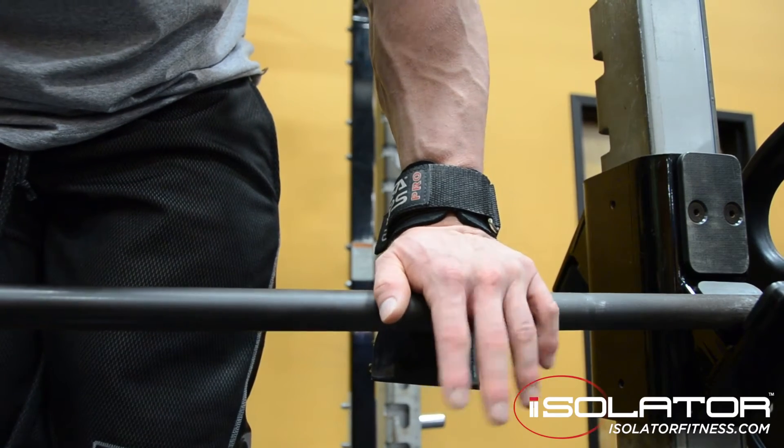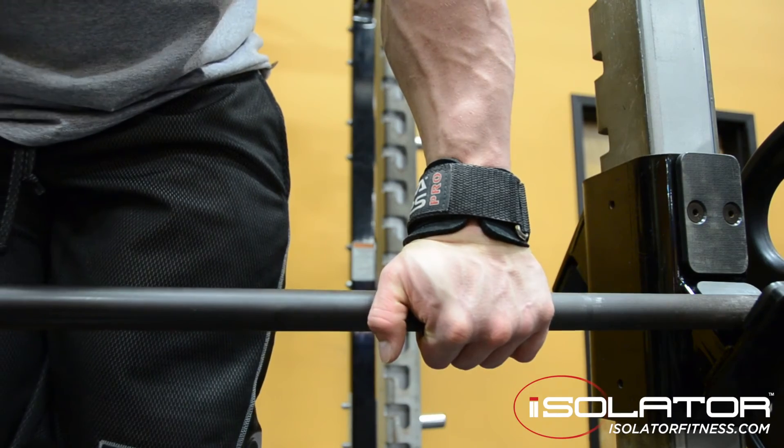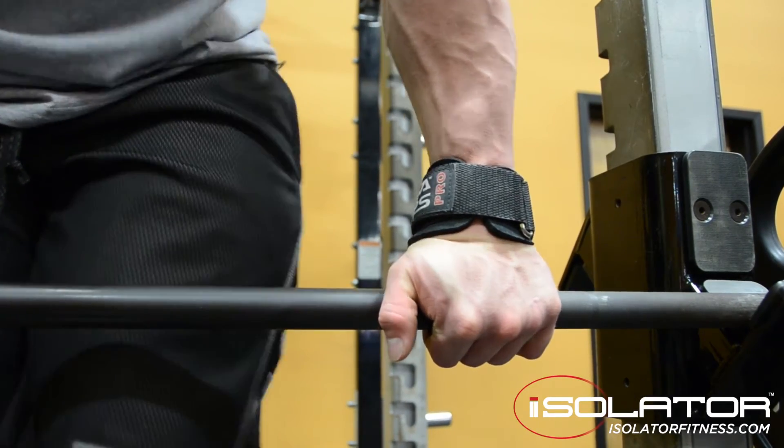First of all, the Versagrips. The Versagrips are designed to help you hold extra weight in your hands whenever you're training back, shoulders, or if you just have a hard time holding on the weights.